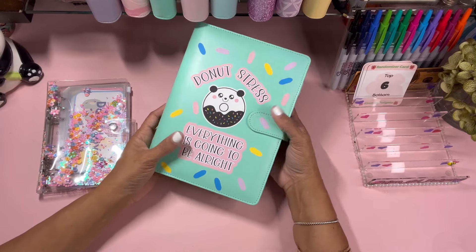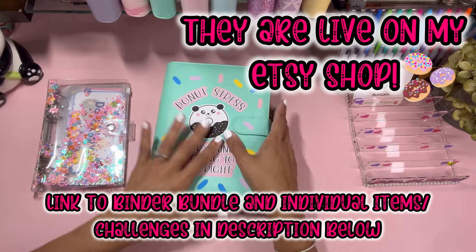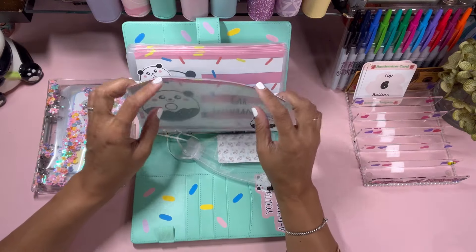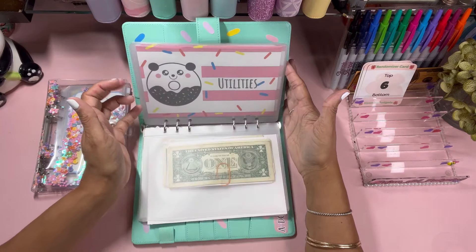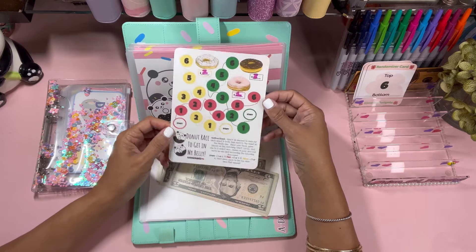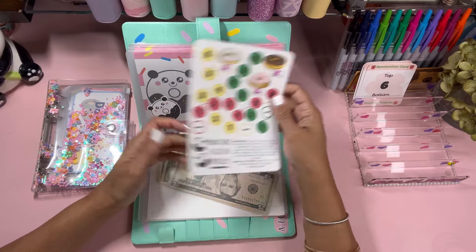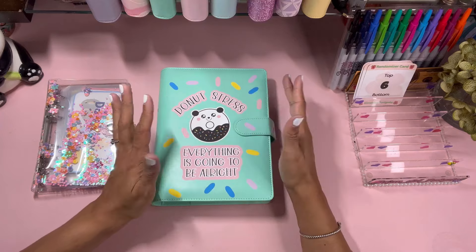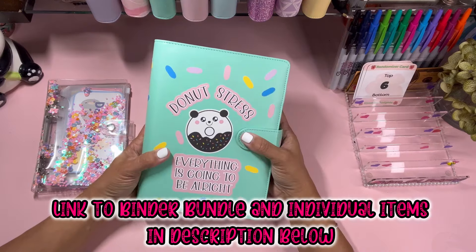Hey guys, sorry to bother you once again, but I wanted to come in here and tell you that I am selling these on my Etsy shop. I have multiple colors available, and it comes with these stickers. As a gift, I'm going to include my inserts into the challenge binders — it's a digital download I'll send you after purchase. You'll get a dashboard so you can create your own, and as a bundle it will also come with our donut race challenge — 'Get in My Belly' — that we played with Miss B, along with the game pieces.